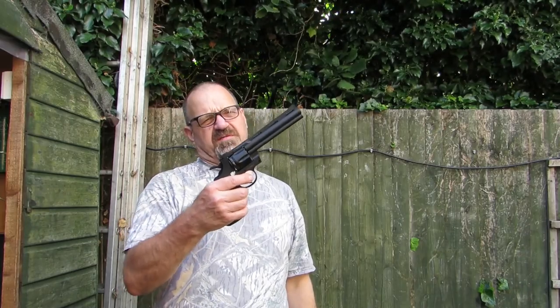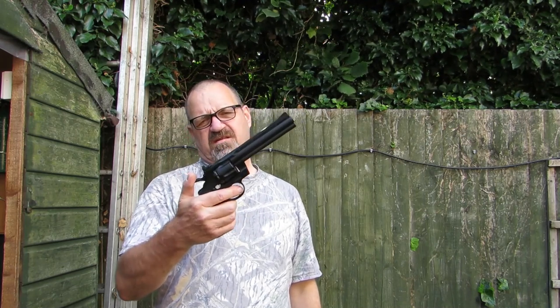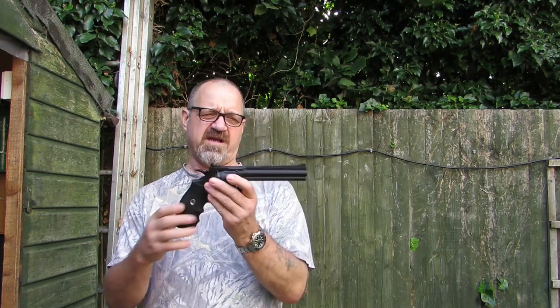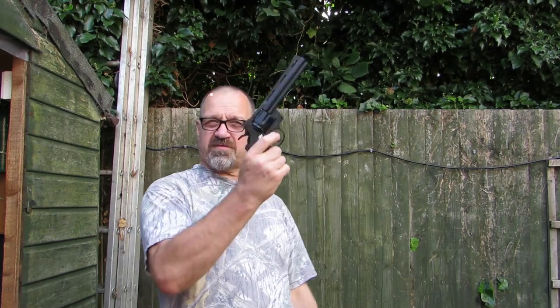So that's the Colt Python .357 Magnum — customised with white writing, using the speed loader. Hopefully next time you see it, it's going to have a red dot sight on it. Thanks for watching.